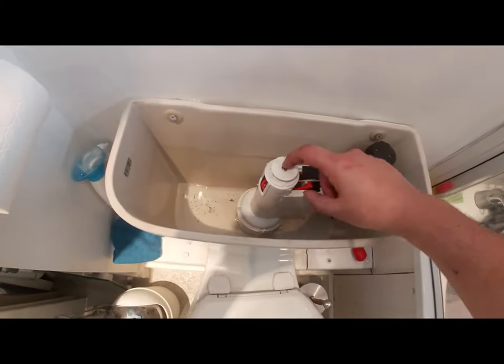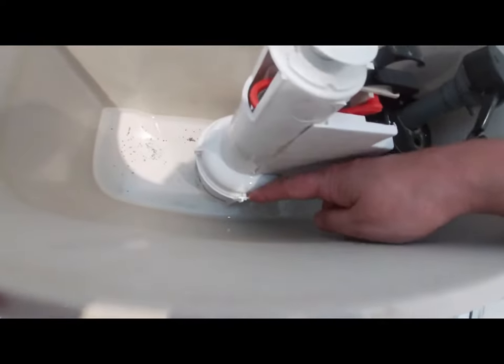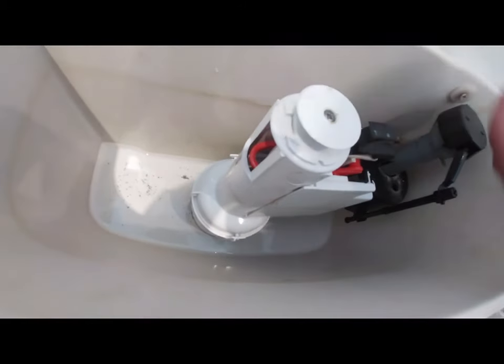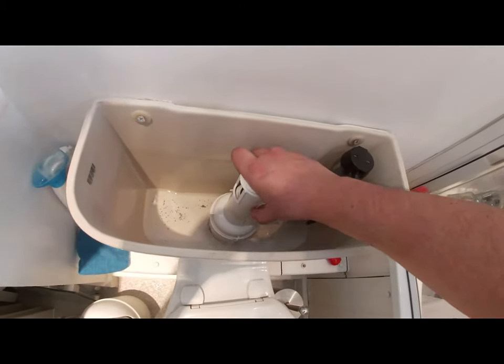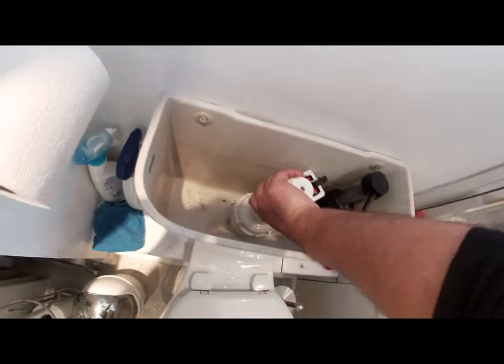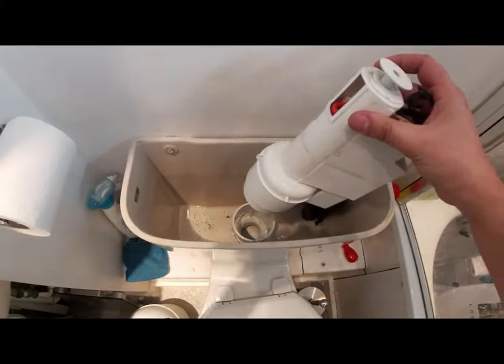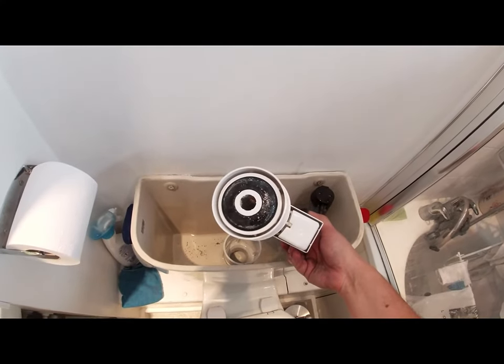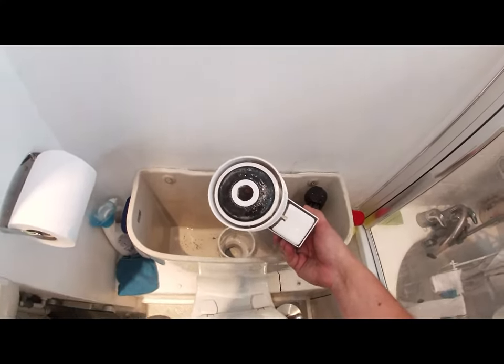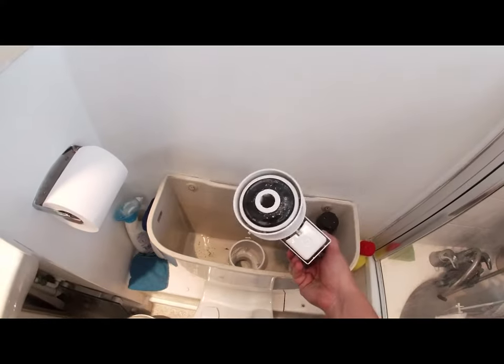Now to take these valves out — if you look down here, there's a little catch, one there and another one behind it. Hold on to it nice and firm and twist anti-clockwise. The valve comes out. As suspected, dodgy diaphragm washer. Let's get this out and pop a new one in there.